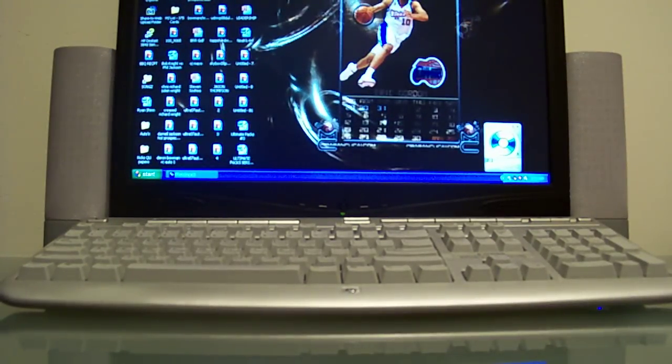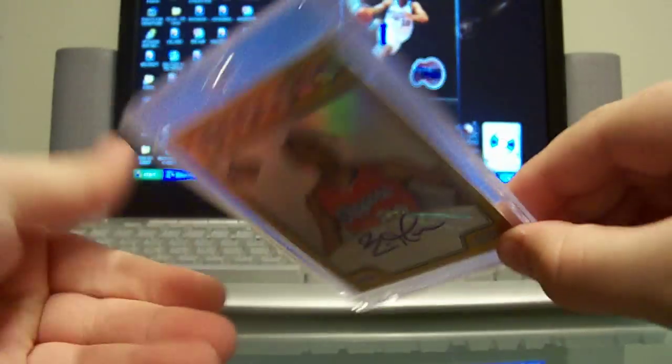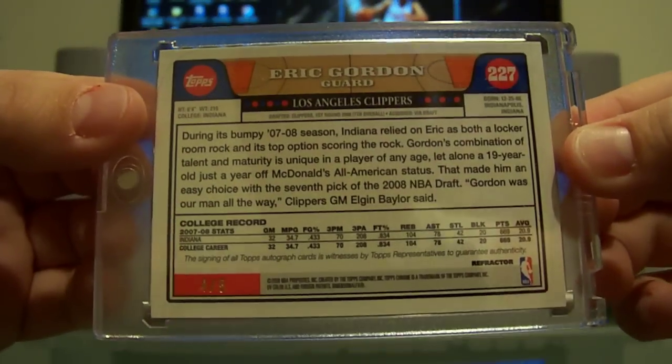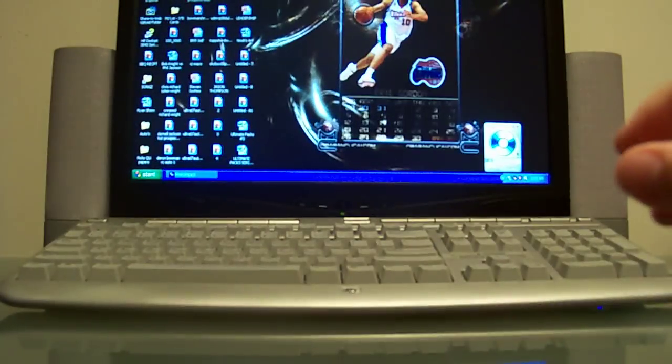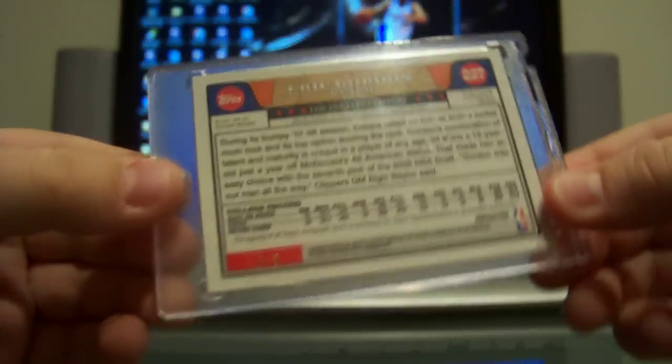Next, the gold refractor auto, and that one's numbered 4 out of 5. Still Topps Chrome, and this one is the red refractor rookie auto — that one's actually numbered 2 of 3.